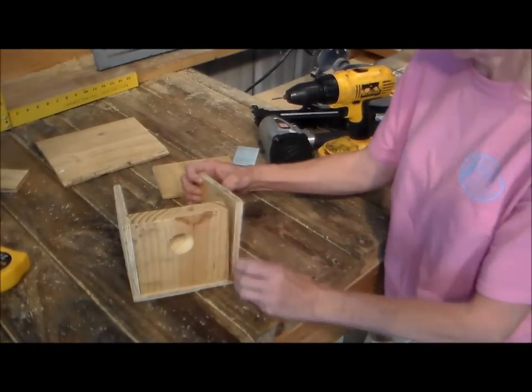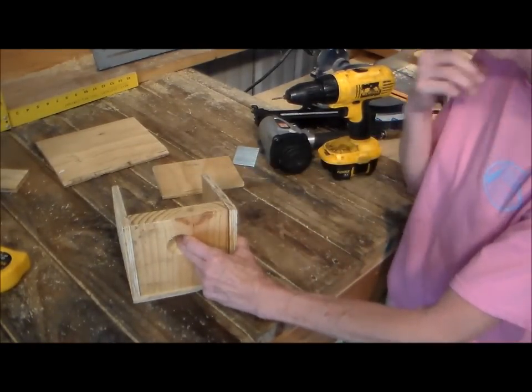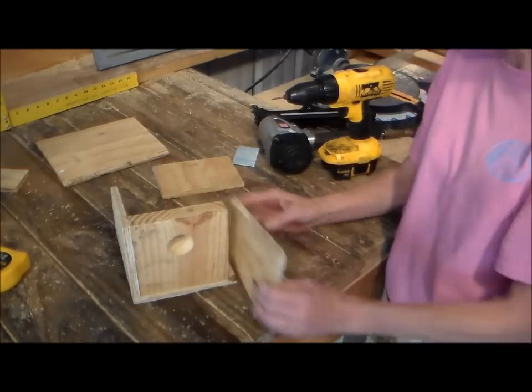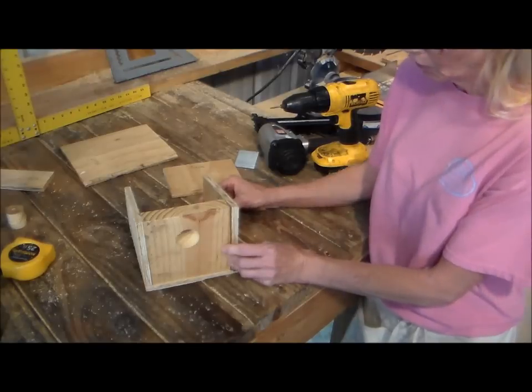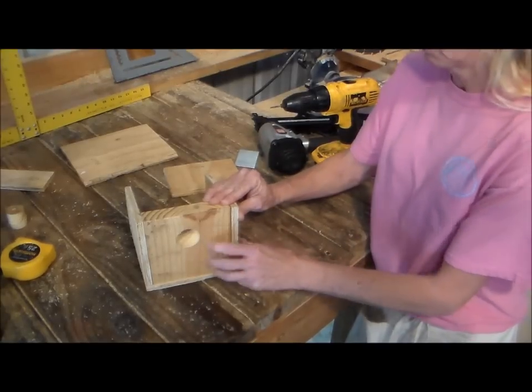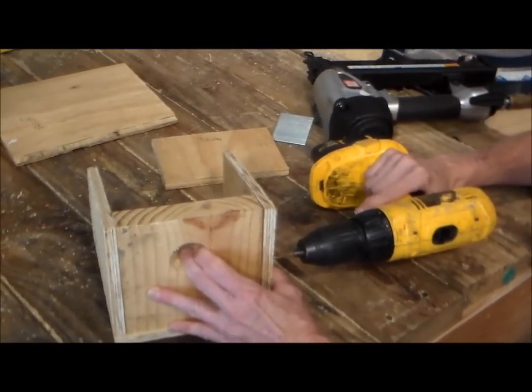Now we're going to turn it and then nail it. Okay, so now we're going to take this side and put it on there, but with this side we're going to make it so we can open it in order to clean it out. So we're going to pre-drill our holes — we only need one screw right here.